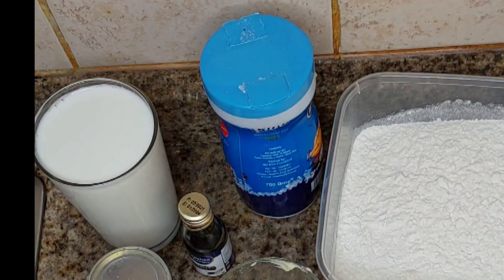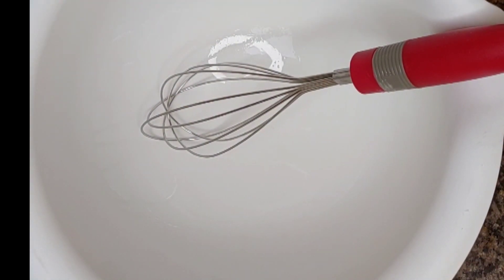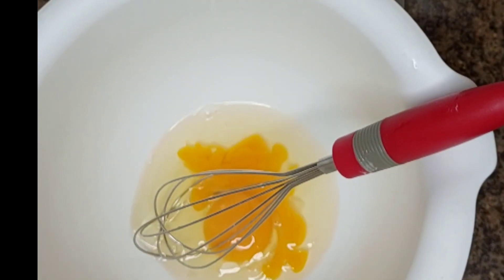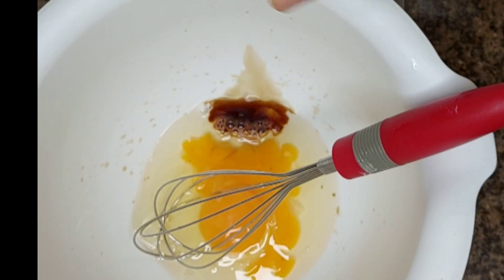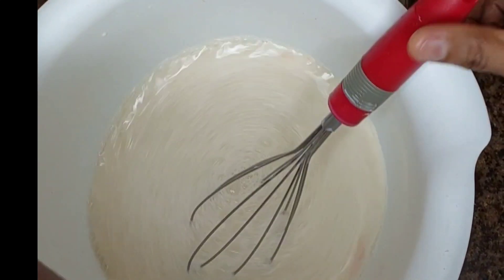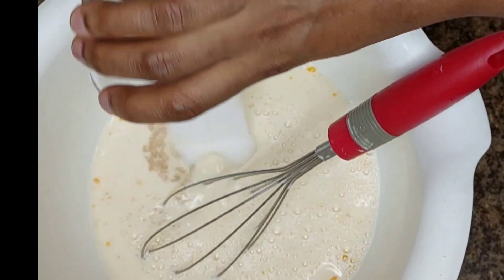So let's start the process. I'll show you process by process. Now I'll break my two eggs. Actually, this time I'll mix everything all together. Normally, I'll mix the yeast and milk first and leave my yeast to rise. But this time I'm not going to do that. The main reason of doing that is to make sure your yeast can rise. But this time I'm not going to wait for that. I'll just mix everything together.